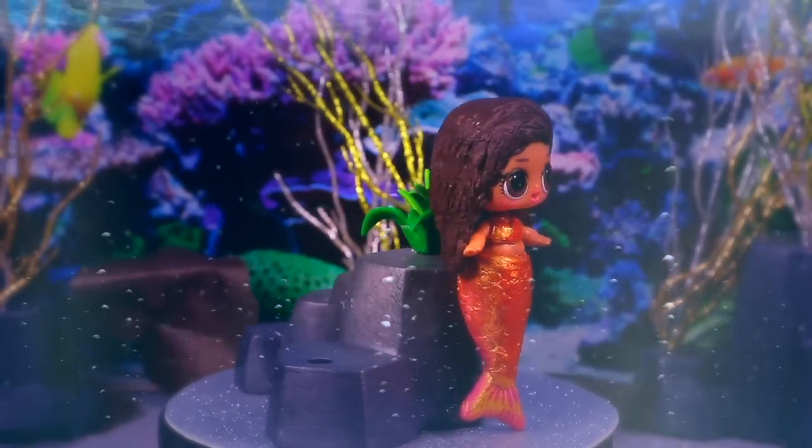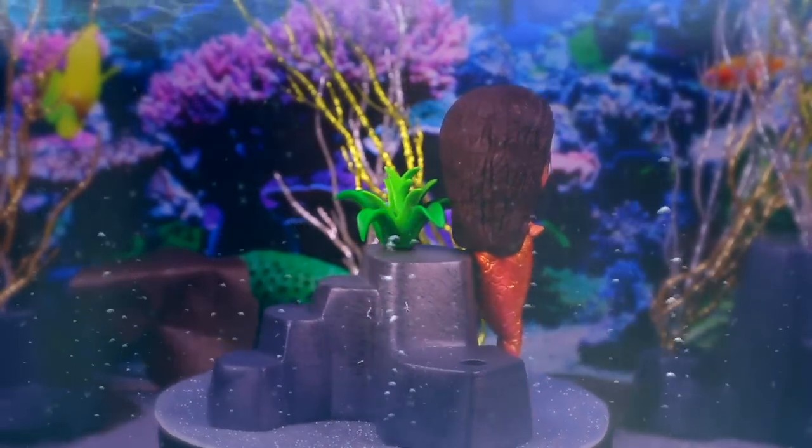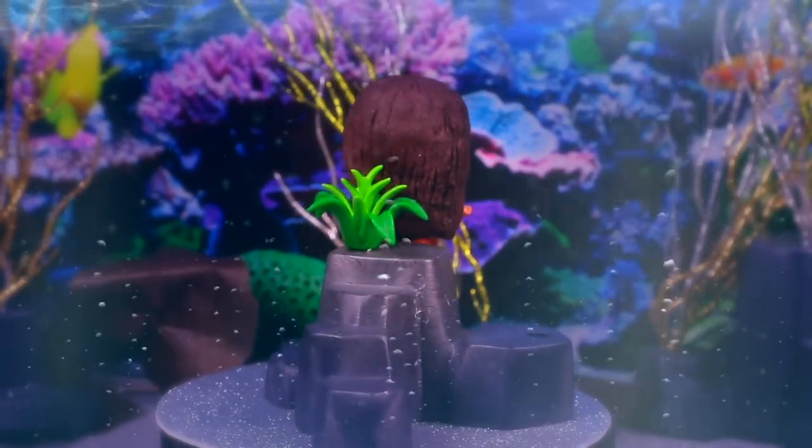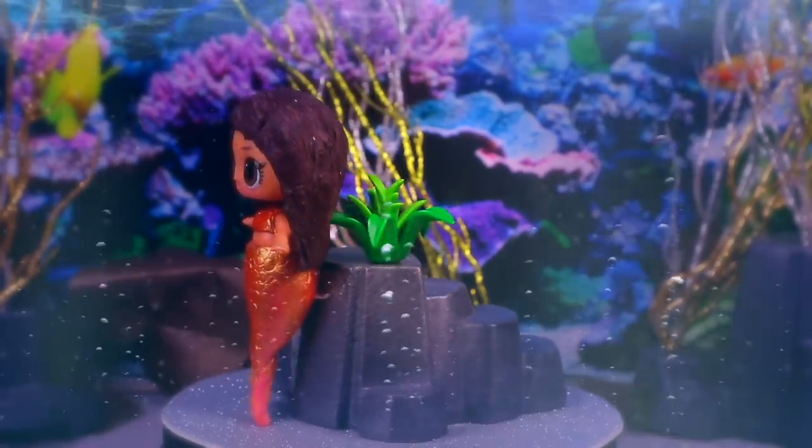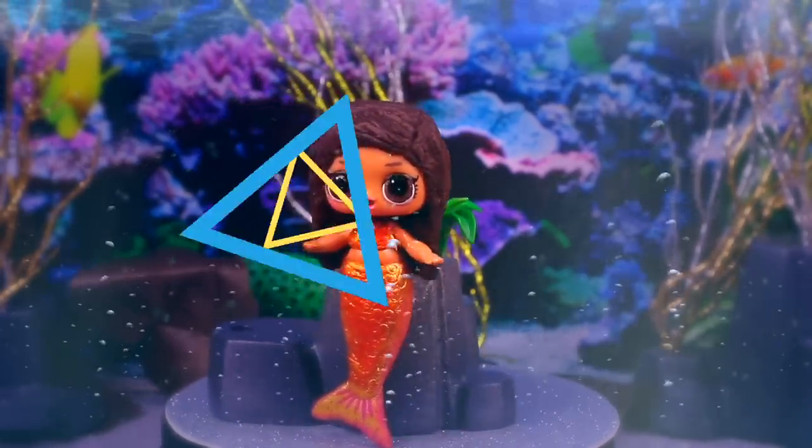Here we have Mimi! As you guys should know, Mako Mermaids have got amazing powers! My favorite one that Mimi has is her telekinesis! What's yours? Tell me in the comments below!